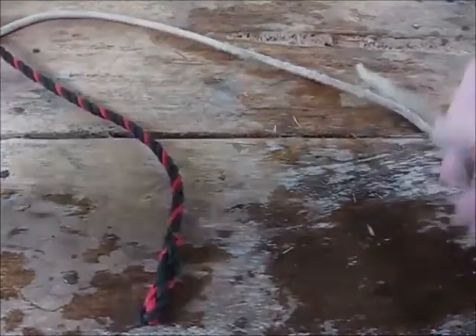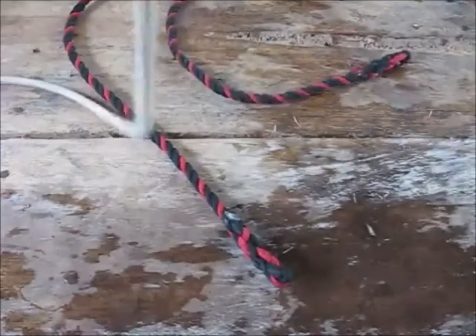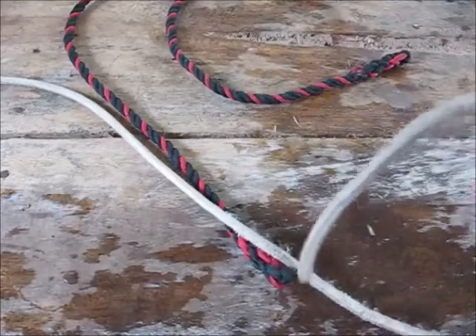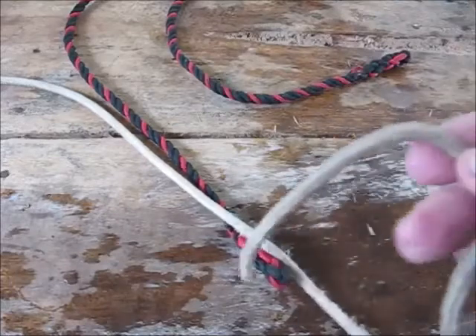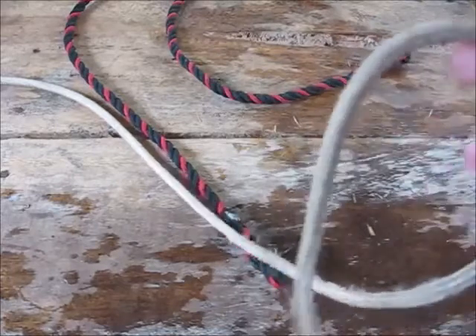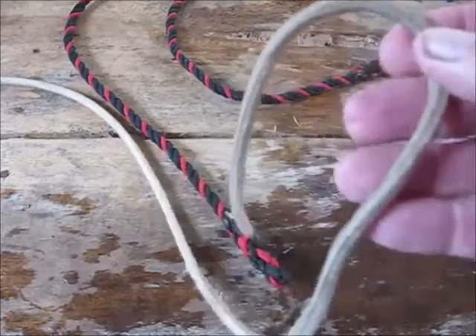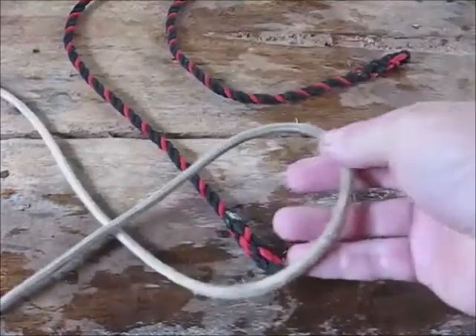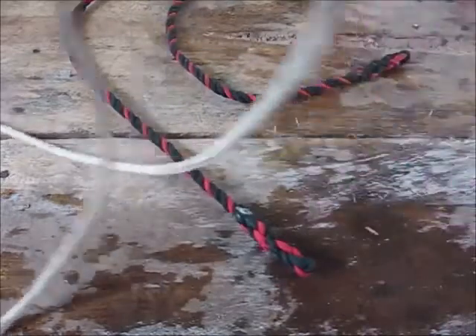Another knot I really like is the Hunter's bend, but I won't show you that — you can look at my other videos. Another really nice knot is the Carrick's bend. This is an old sailor's knot — my grandpa sailed on old freighters, so I have a soft spot for it. It has a little bit of style to it.